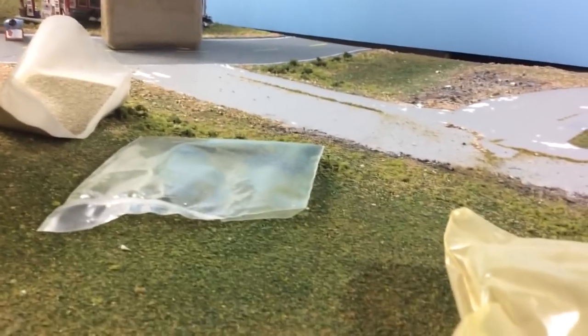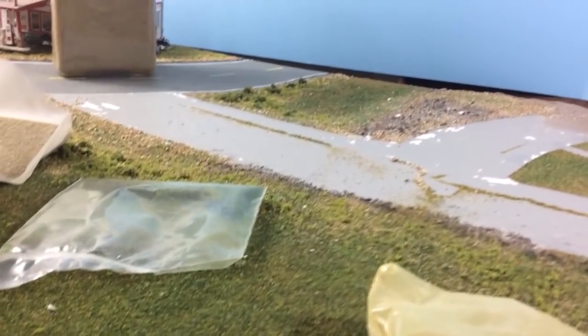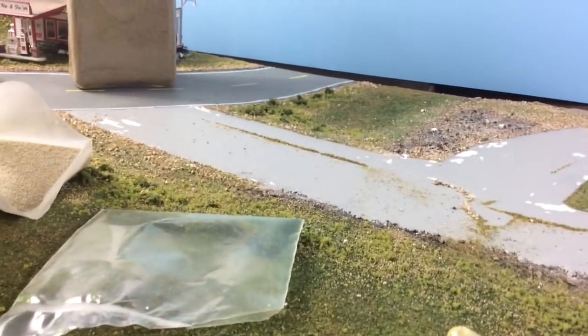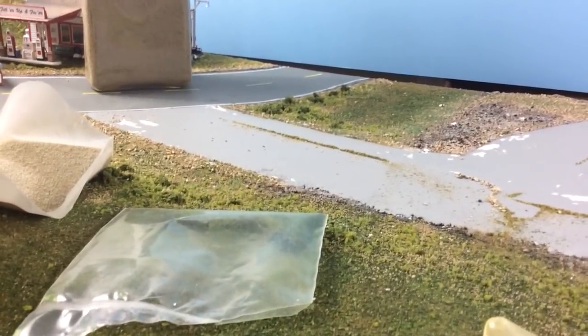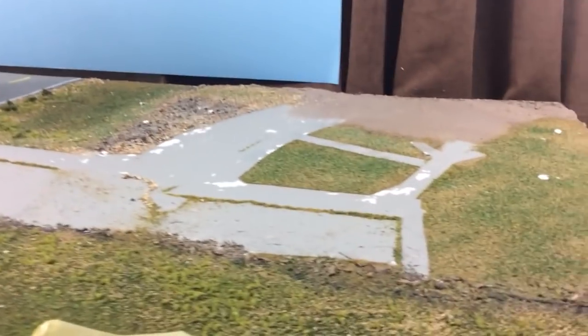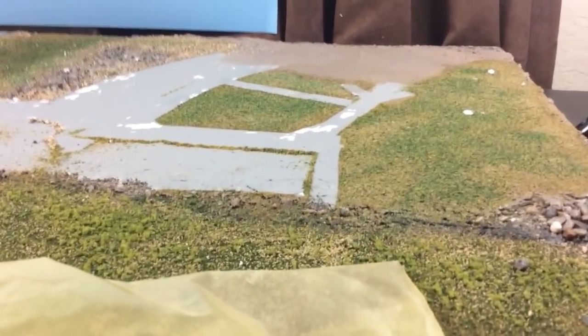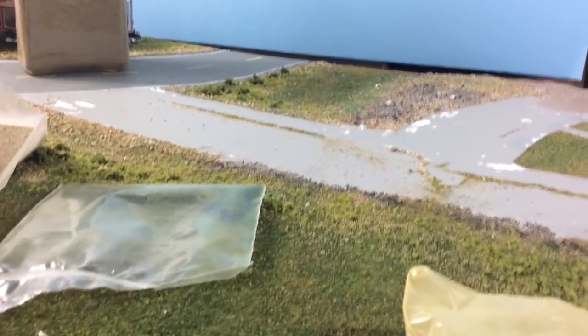There are two things I think I can do to fix it. The first is to go back over the top of everything with a matte Mod Podge — I think that may flatten it out. And if that doesn't work, I'm pretty sure a matte clear coat would take down the shine. Just from the Hot Wheels customizing I've done with matte clear coat, I'm almost positive that'll fix the issue. I really don't want to go over it again because number one, it's a lot of work.